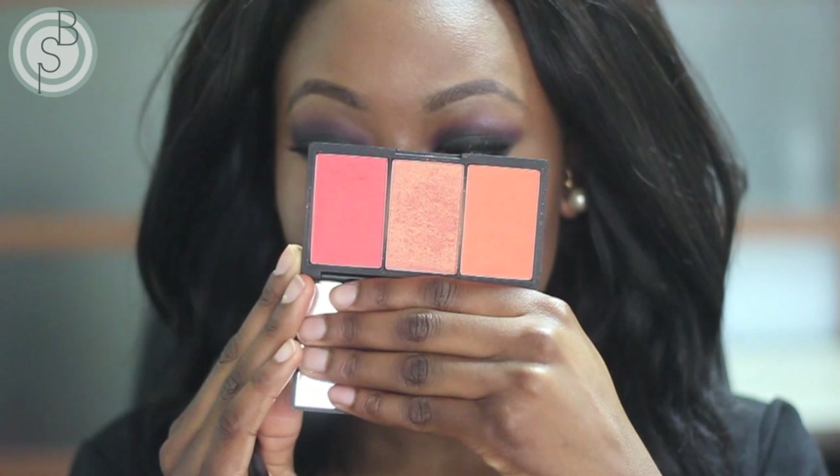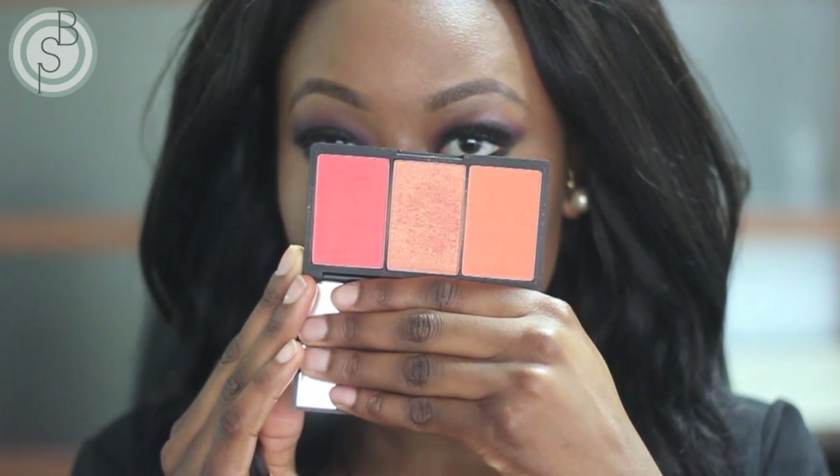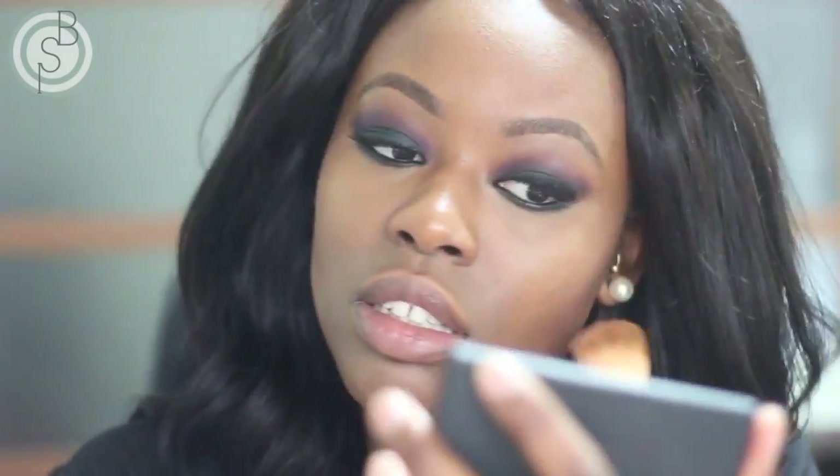If you can't tell by now what my favorite high street makeup brand is, I don't know what to say! I'm taking the highlight shade and highlighting, and for blush I decided to go with the more peachy shade in the palette because there's already so much going on with the look — I wanted something really subtle for the cheek area.